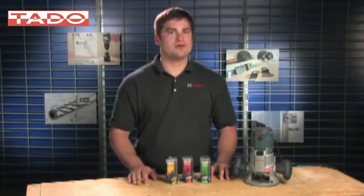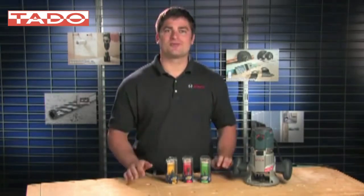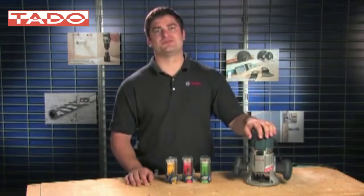If you're a professional woodworker, you know the value of your router. You probably can't live without it. The wide variety of router bits make this a very versatile tool.